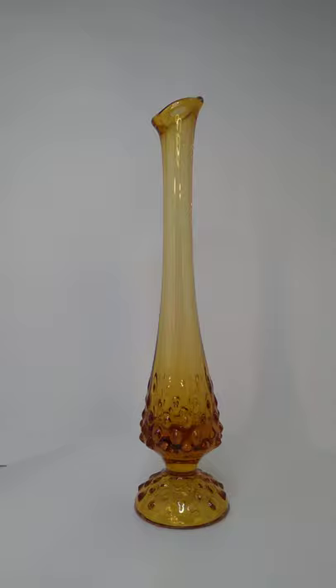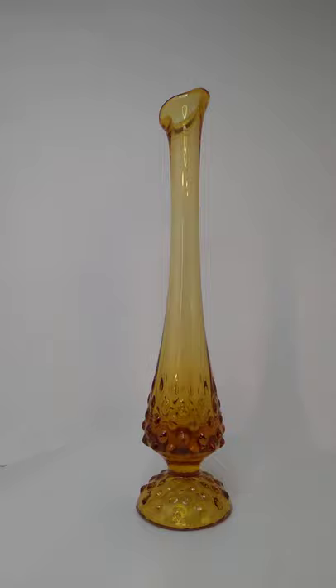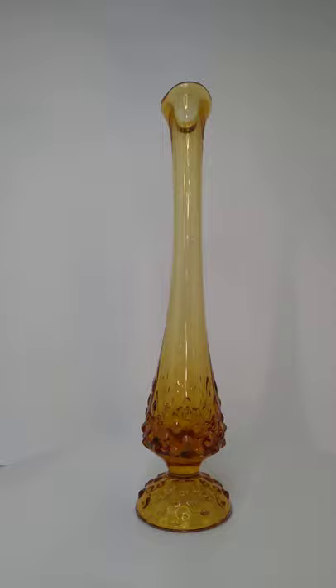I believe the color would be Amber. It's not quite yellow, it's got a little bit of brown to it, so I think Amber would be the appropriate name for this color. It's got a sticker and it's got an impressed Fenton mark, so this is definitely a genuine Fenton piece.